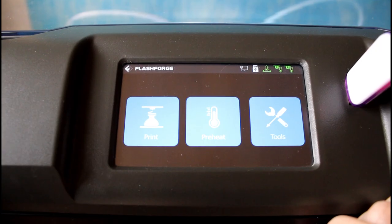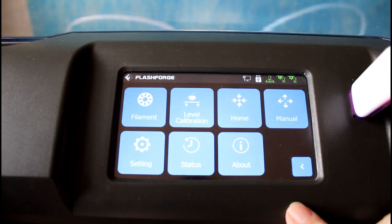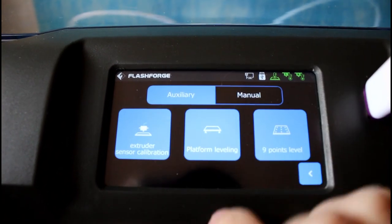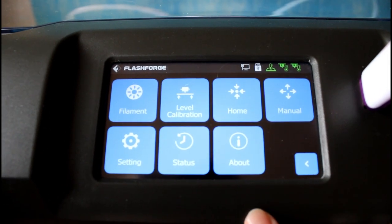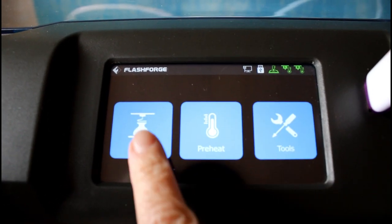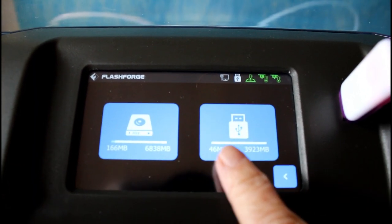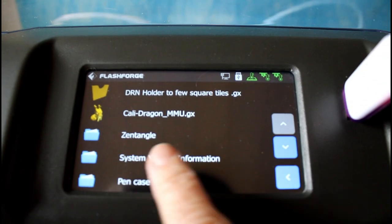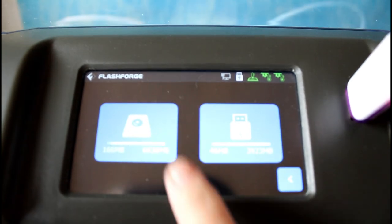Here we have the start menu. Under tools you find the filament in and out, and you find the bed leveling — we have manual and automatic bed leveling. Then we can go back to the start menu where we have print, and you can choose from the hard drive of the printer or from the USB port. You can have folders on your USB drive here, so that is pretty nice.